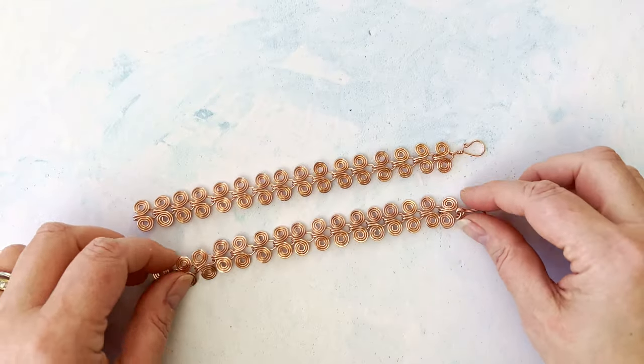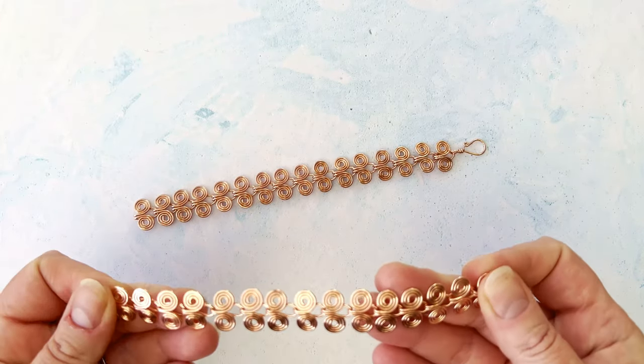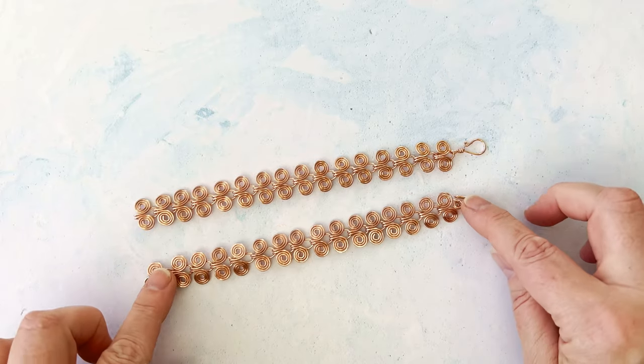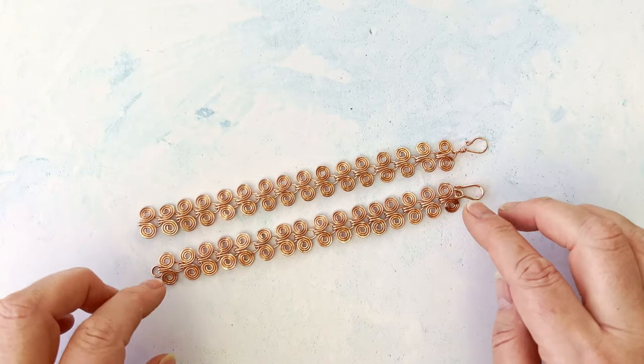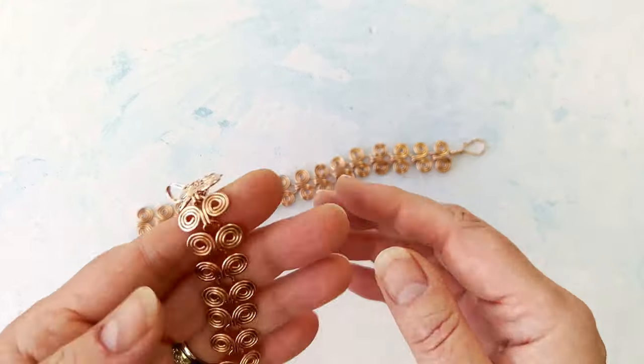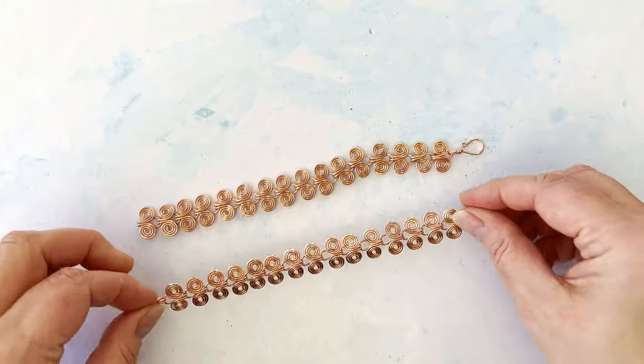Hello everyone, welcome back — Samantha here. A lovely subscriber asked a very quick question on my last video for the Egyptian link bracelet, as to how to do the clasp. Thank you so much for your comments.